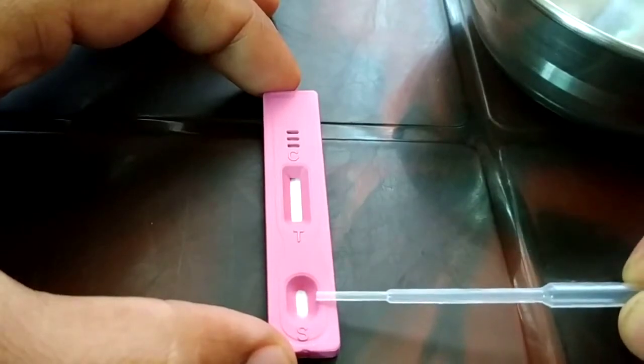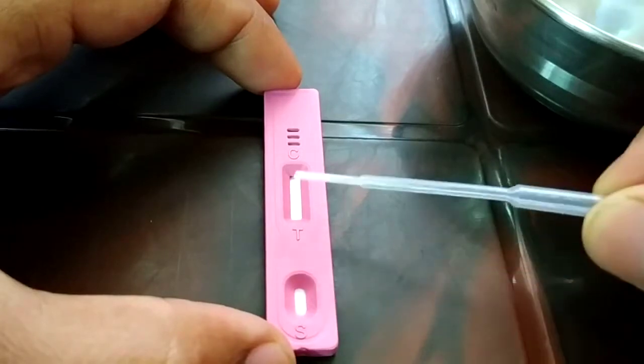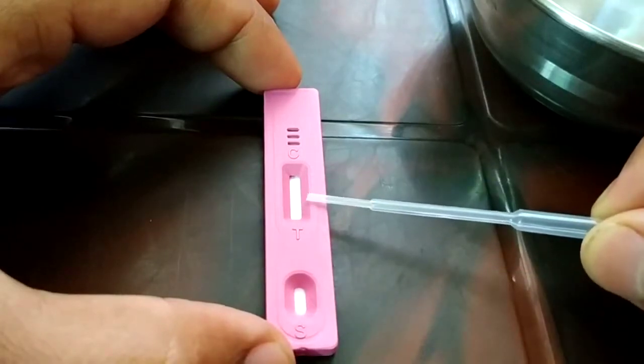You will see two different portions: this is the place where you will be dropping your liquid for detection, and this is where you're going to see the result.